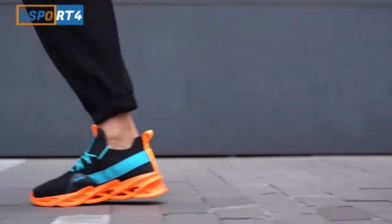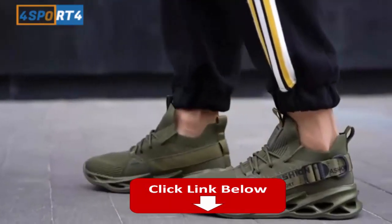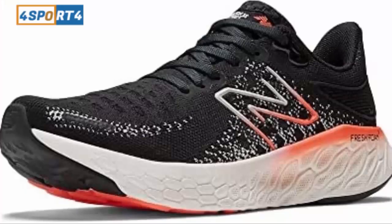The toe-off is not nearly as snappy as the Saucony or Hoka. However, the upper is superior to almost any other shoe I've run in during the past two years. New Balance Fresh Foam X 1080 V12 First Impressions.